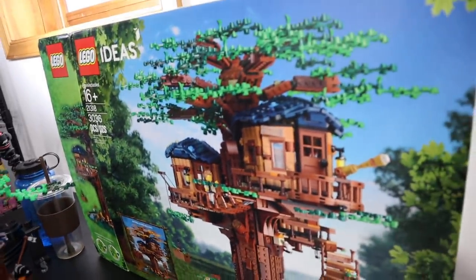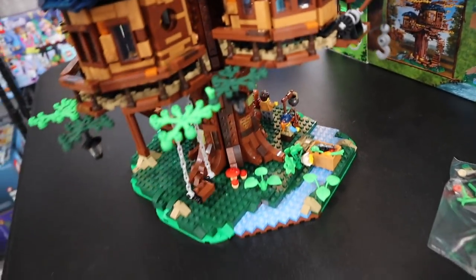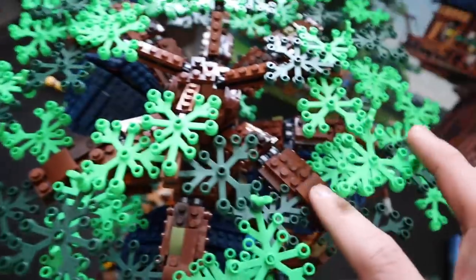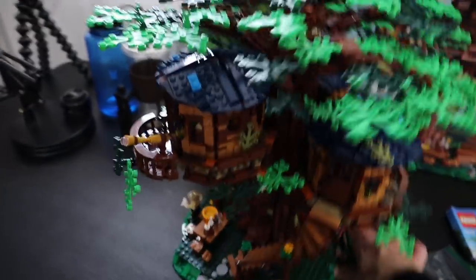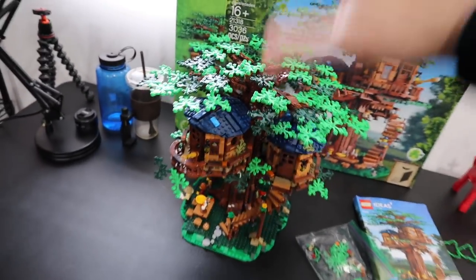It looks glorious. I had some debate whether I was going to build it with the fall leaves, but everyone seemed to really enjoy the summer ones, and I do too — I think it looks really cool. This set was something else, it was troublesome for me, but we got it done. I do have a couple extra pieces that I probably shouldn't have, and I know I messed up some of these branches somewhere. But overall, if you just step back and take a look at it, it does look really awesome. I am so happy to finally be done with this and just have it on display.